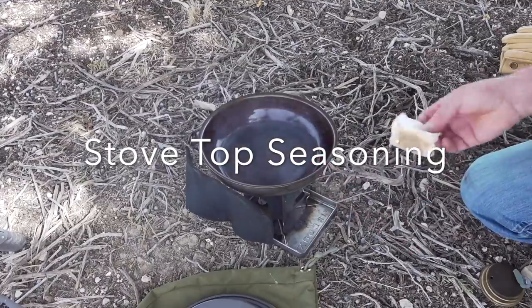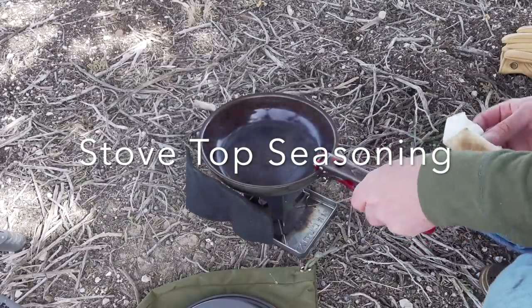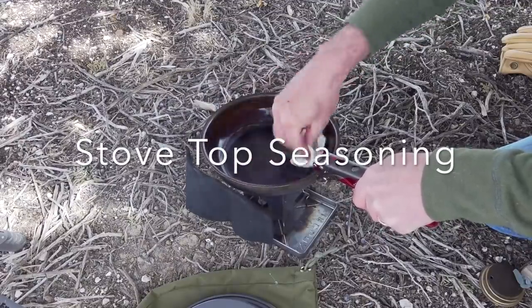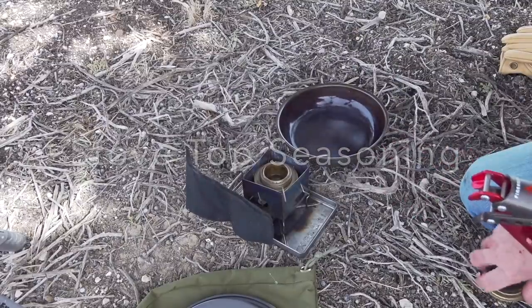You don't want to let your pan get much hotter than this — this is about as hot. I mean, that's quite a bit of smoke; I'm probably going to pull that off the heat and just allow it to cool over here. Let's put my fire out.